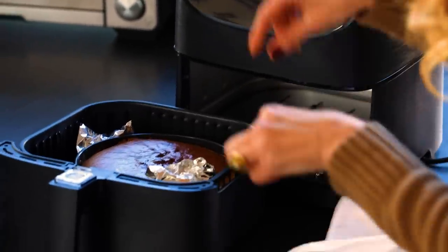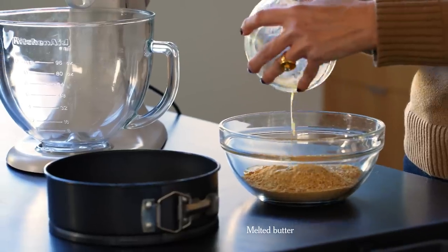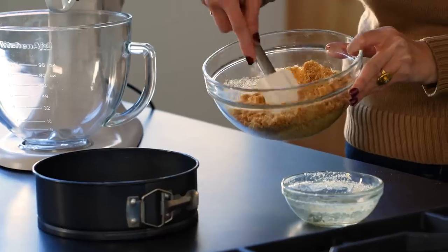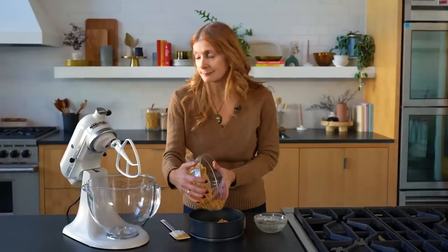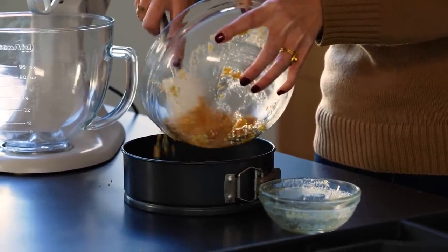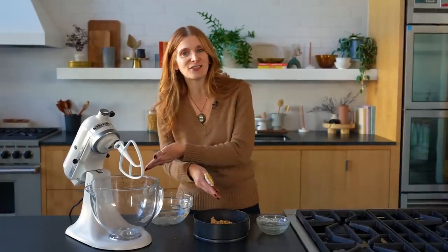Cheesecake is brilliant in an air fryer. It cooks really evenly and you don't need to use a water bath like you would in your regular oven, so it's easier. In the five minutes that it takes to preheat, I can mix up the batter. I have graham cracker crumbs here, but you can use any cookie crumbs — stir them together with butter until you get wet sand. Press it into the little tin. One important thing about baking cheesecake in the air fryer: make sure your cheesecake pan actually fits. Measure it before you start, because if you make the whole cheesecake and then can't fit it in the air fryer, you'll have to heat up your regular oven.